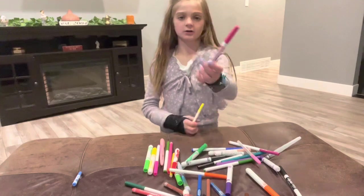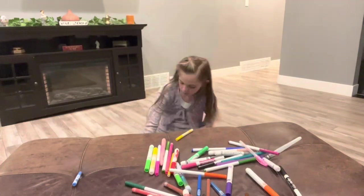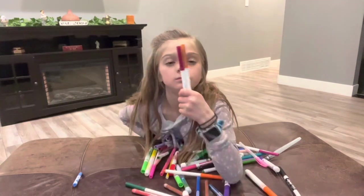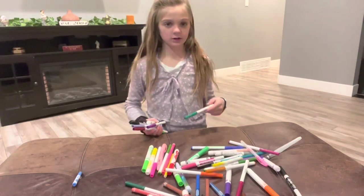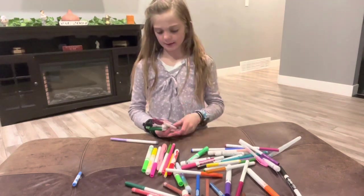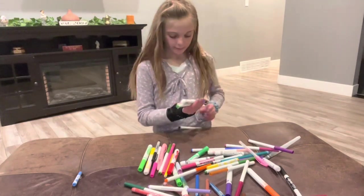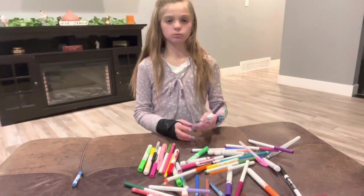And then I have this pink Expo Marker. And then I have this baby yellow. And then I have these two. And then I have this dark green one, this dark purple, that light purple, this darkish brown, this green, this purple. And then I have a brown, a green, a light light pink, and a dark dark brownish red.